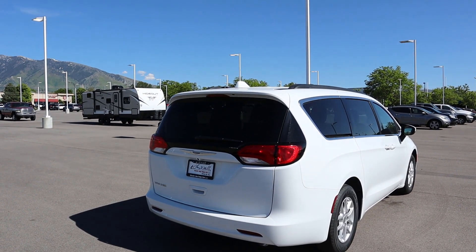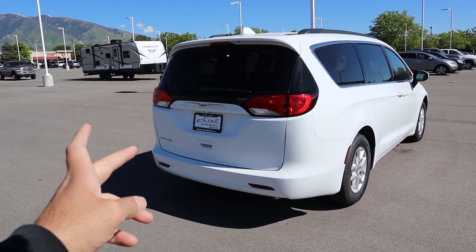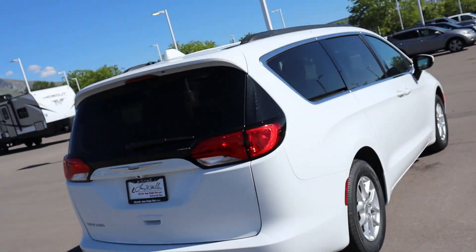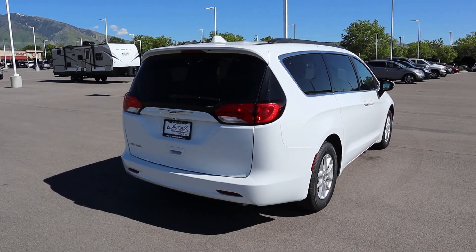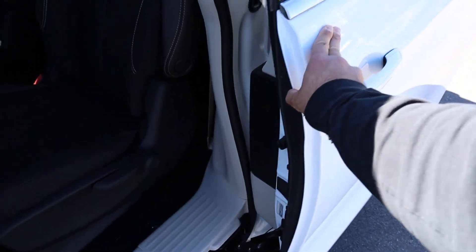Finishing up the rear exterior design — they went for a white and black theme overall. There's chrome badging on the side, but everything else is pretty much body-colored with black accents on the pillars. You do get roof bars at the top. Worth noting: to keep things simplistic with the Voyager, the rear doors are regular manual doors — not automated.